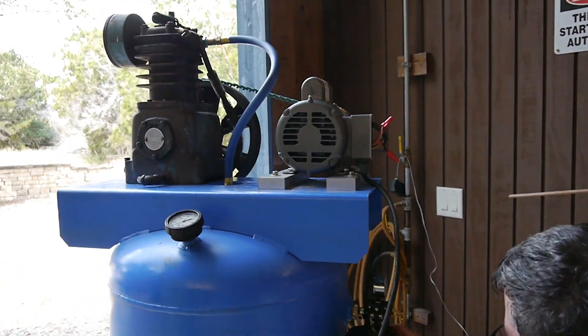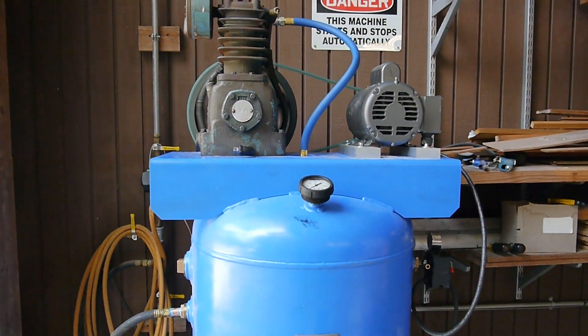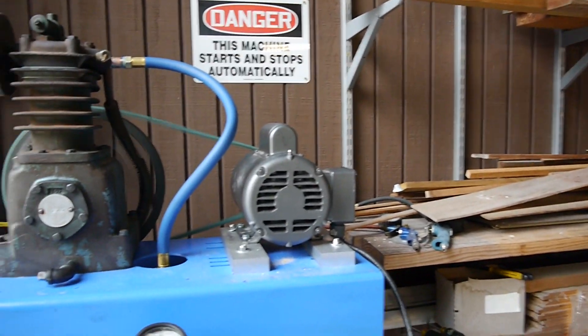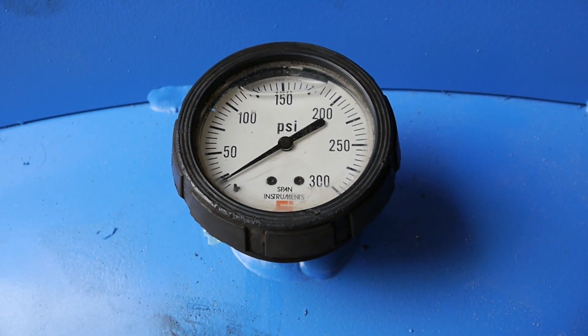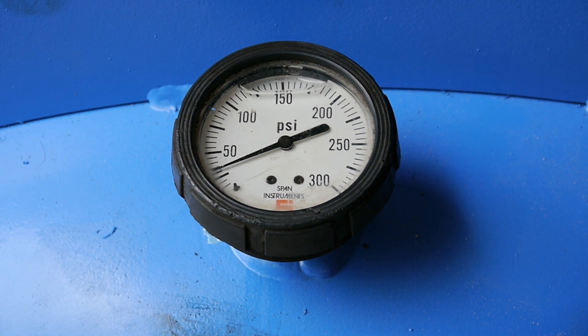Successful test. We positioned it so we could watch and see how long it would take to get up to 150 PSI. It was set for 150 PSI and then cuts back on at 90 PSI. While doing that you can of course check for any leaks in your hoses or fittings, and everything went pretty smooth.